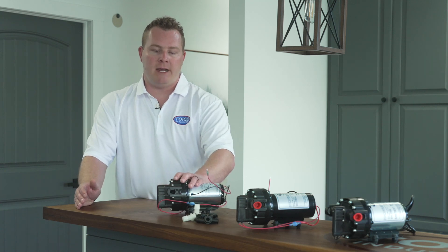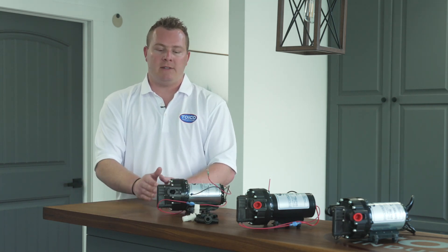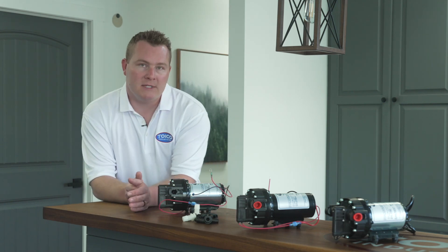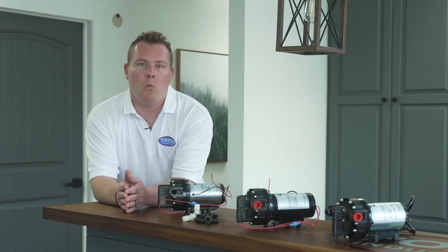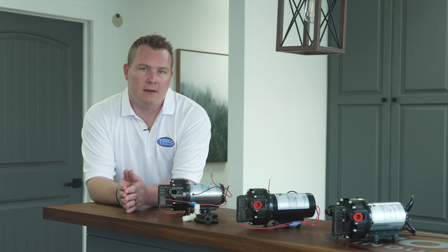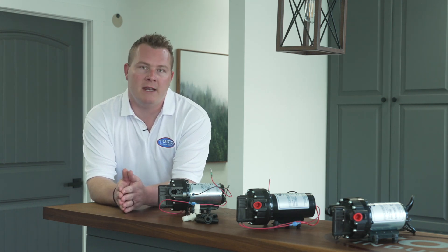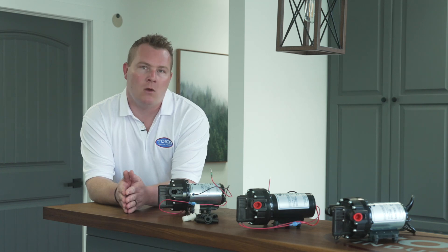This is also a five-chamber diaphragm, which makes for a much less pulsey pump. All of the TOYCO water pumps have a sealed motor — although they're not waterproof, they're water resistant — and that's why a lot of OEM manufacturers prefer this pump because it holds up a lot better.